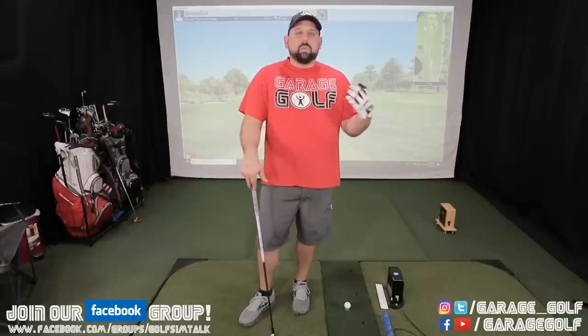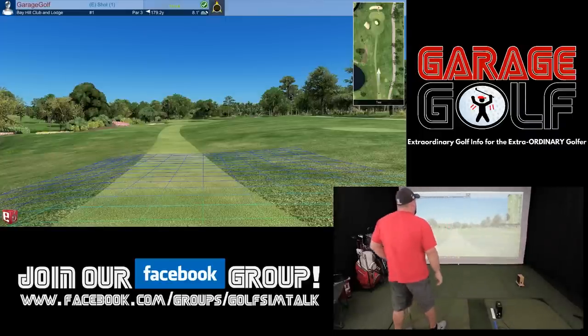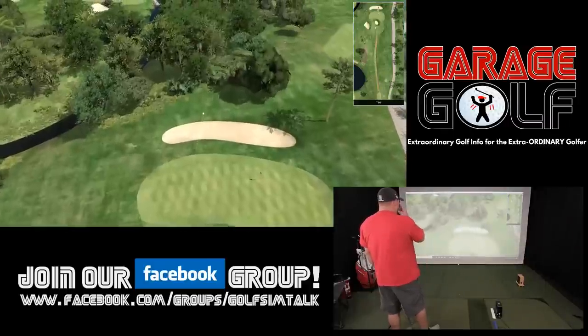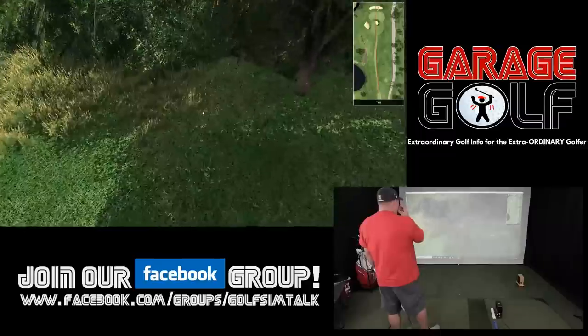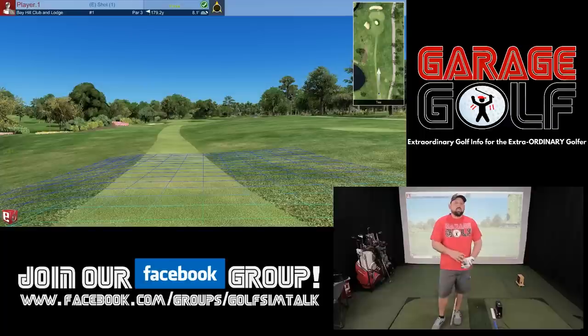Here I am about to hit my first shot on this par 3. I set up both a right and left-handed golfer to show what happens when switching between them. I'm currently set up as the right-handed golfer and after hitting my shot — which apparently I crushed — the carry showed 207 total yards. I normally see around 180 with a 4 hybrid, so that's something to look into.